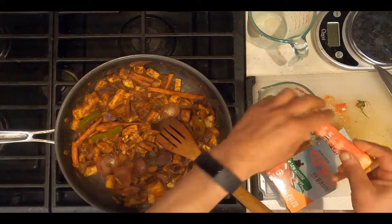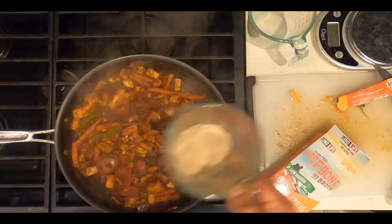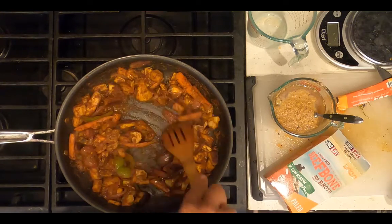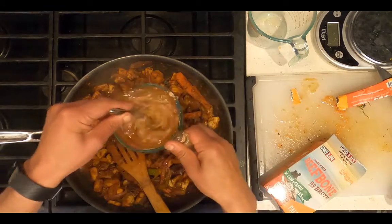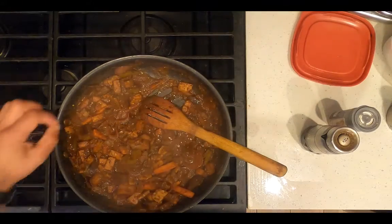Take a packet of beef bone broth and add one cup of water. Over the 20 minutes that you're cooking the eggplant, if the pan gets dry like it is right now, add some of the beef bone broth. Add salt and pepper to taste.